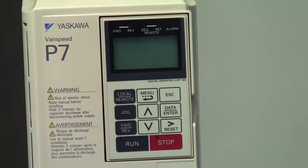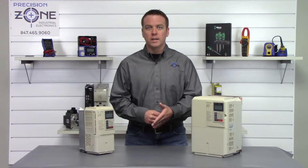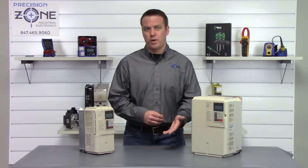UV-1 is a DC bus under voltage alarm. There could be low input voltage going to the drive, and you'll want to verify the incoming power for balance and that it's in the correct voltage range.